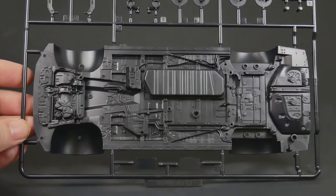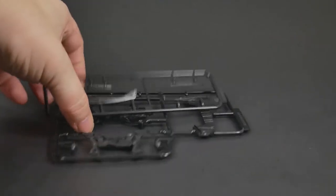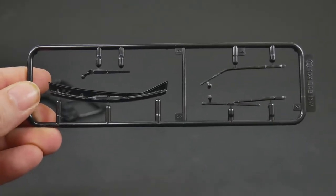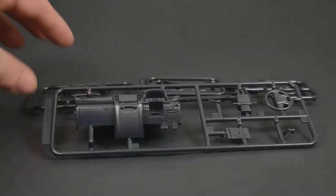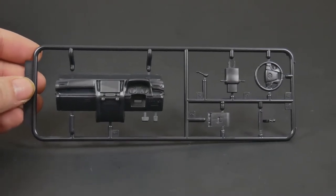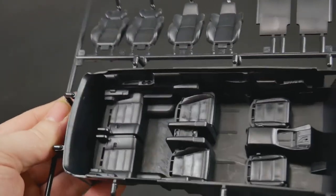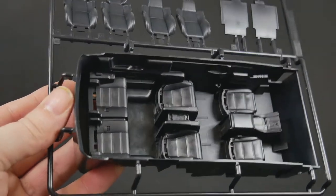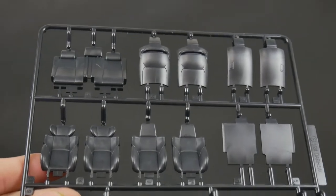Moving on to the parts molded in black, we'll start with the chassis plate. There are more parts here including some interior bits. The steering wheel on one parts tree is not going to be used for this kit — the steering wheel attached to the other set of trees will be the one used. Moving along to the interior bucket parts tree, we have the interior bucket, and in typical Fujimi fashion they love to mold those seat bottoms to the interior bucket — this kit's no different. There's a little bit of detail on the interior door panels and then all the seats.